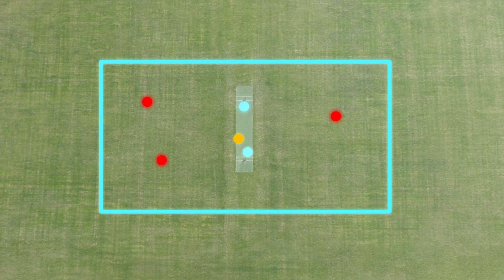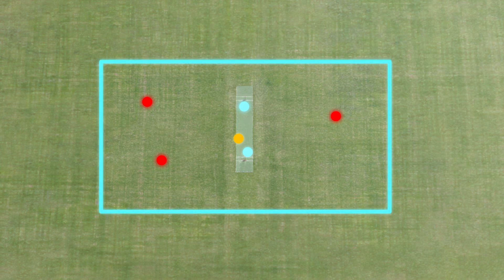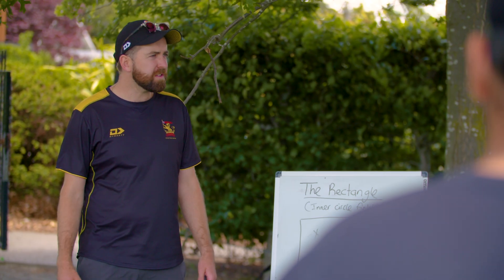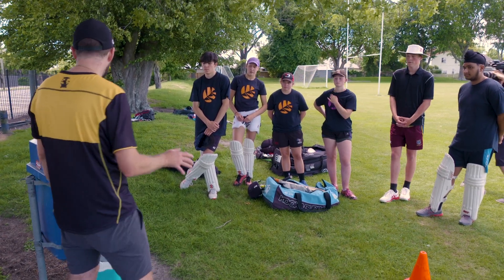Also minus one if you hit it outside the rectangle. When you're batting it's more of a drop-and-run game — one run for every run you complete, two runs if you need to run two. Any questions? Pretty simple, right?